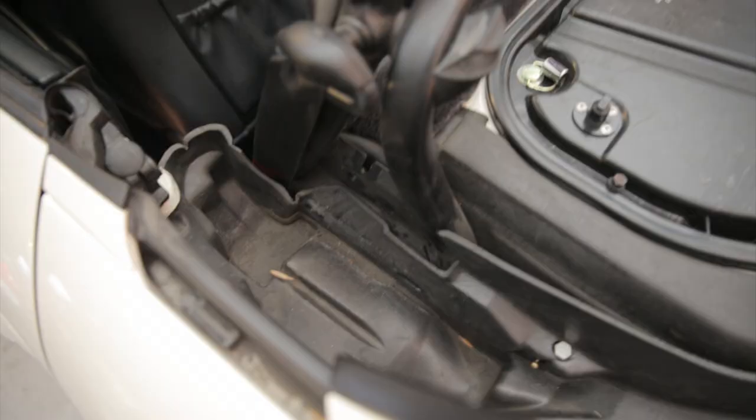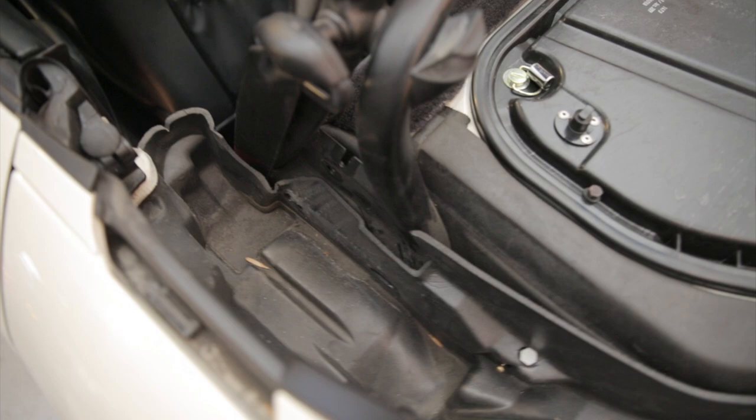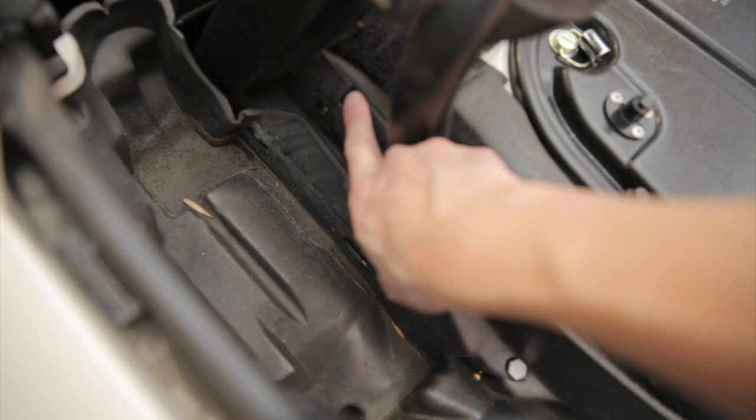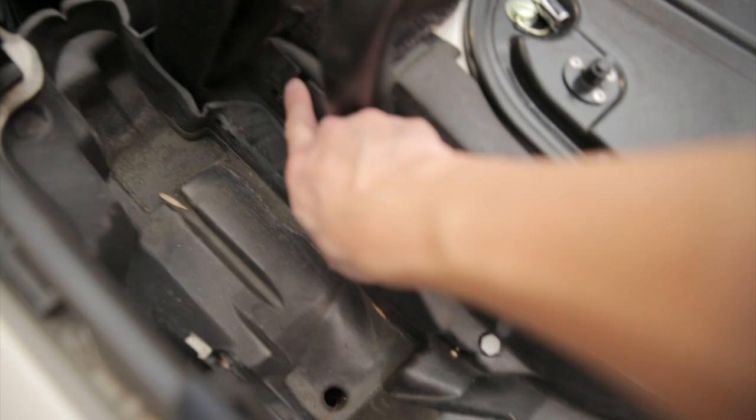One more look at all the points of connection: there was a bolt here, here, and here — three. And then the point that you don't remove all the way, that holds the panel, is right here. And the push actuator thing is right here.